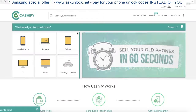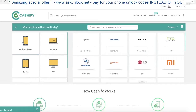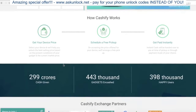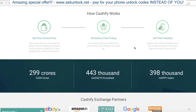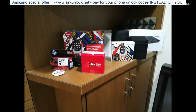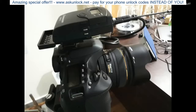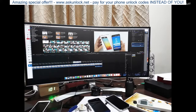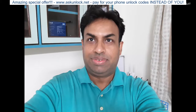Before I show you the sample shots, here's a word from the sponsor of this video, Cashify.in. Are you looking to buy this device or any other smartphone? Sell your old mobiles and laptops on Cashify.in to unlock the best market price — you can encash your phone in less than 60 seconds. Here are some sample shots taken in my office with the Galaxy On7 Prime, and here are some quick selfies taken with the device.